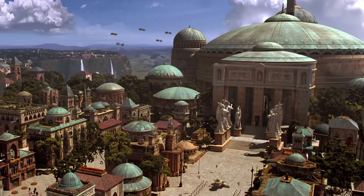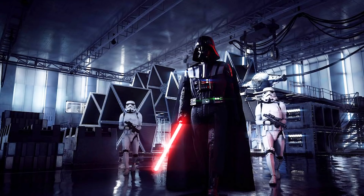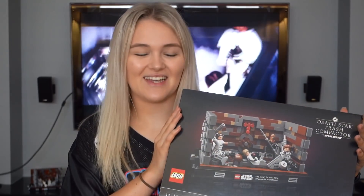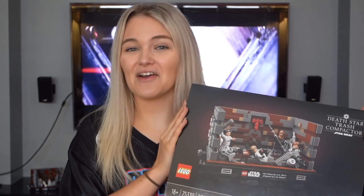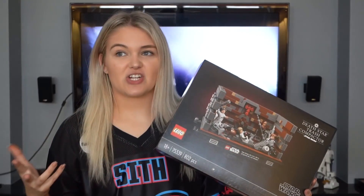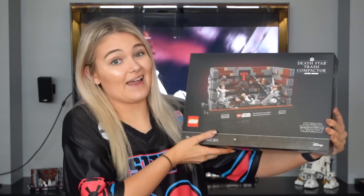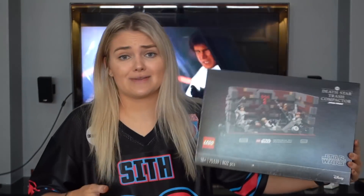The world of Star Wars has so many really interesting locations, rooms, buildings, and spaceships. Everything looks so cool and futuristic — really clean and neat — and then there's also the more grungy versions. And then there's the Death Star Trash Compactor, which Lego has made an entire set on. While the Death Star Trash Compactor is definitely not the most glamorous of locations, it's one I'm actually pretty excited about having its own Lego set.